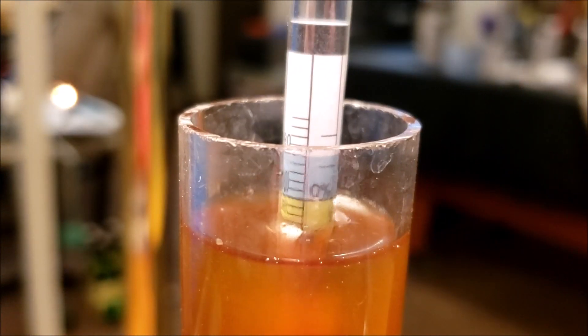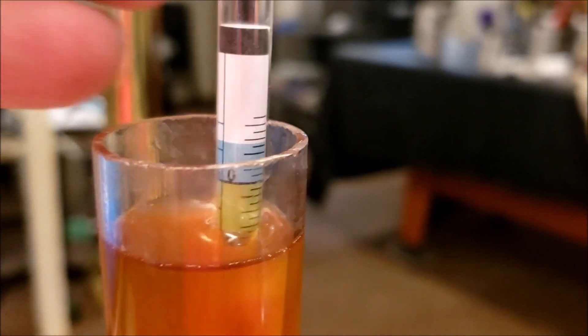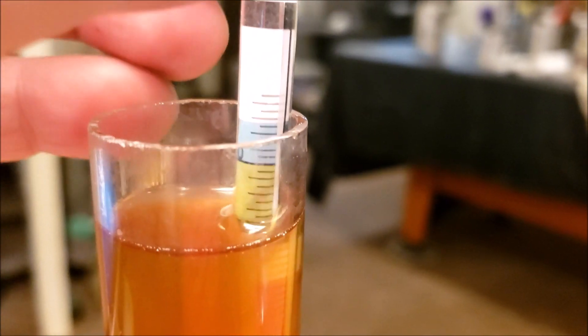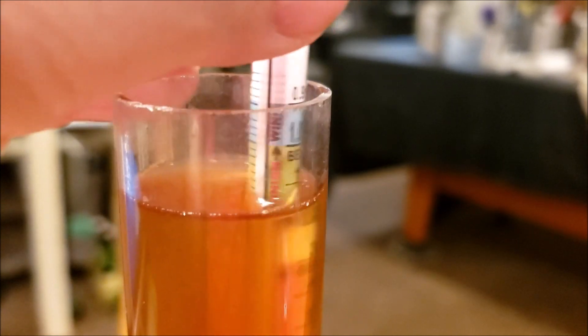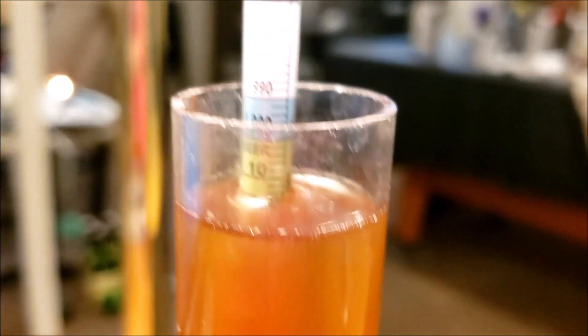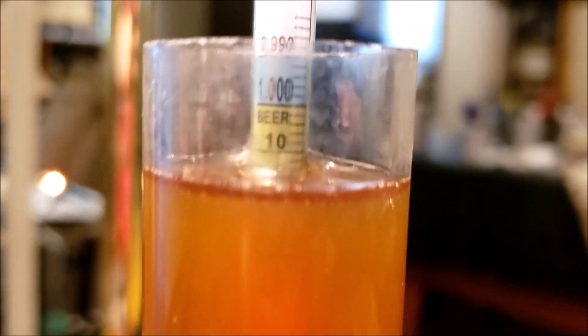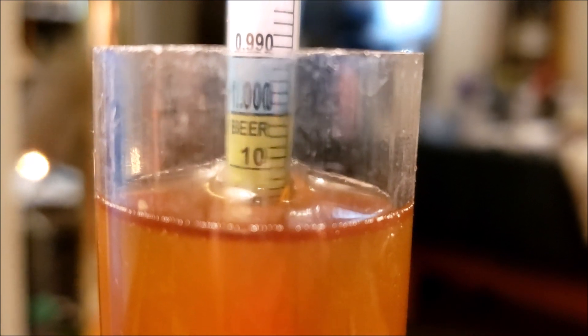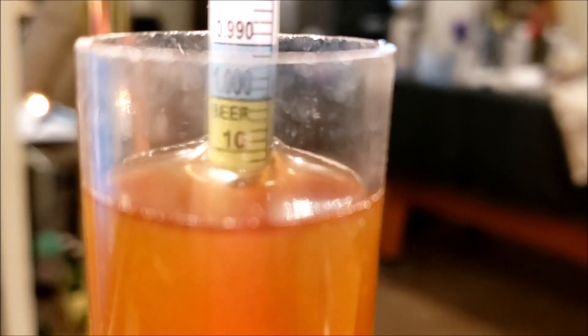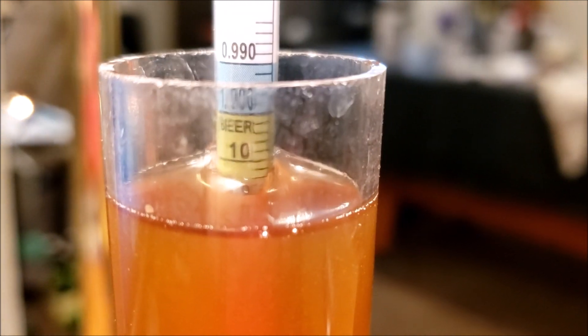The third hydrometer is the one I bought online and don't really trust, because it's never given me the right gravity readings compared to the others. As I suspected, it's not the same — it says I'm at about 1.013 or 1.014. That's not right.